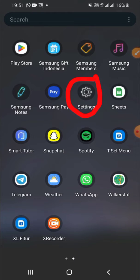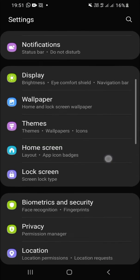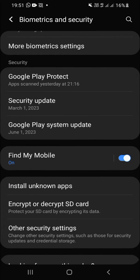First of all, open your Settings app on your phone. Then find the Biometric and Security option — it's right here. Click on it, and then choose Encrypt SD Card.